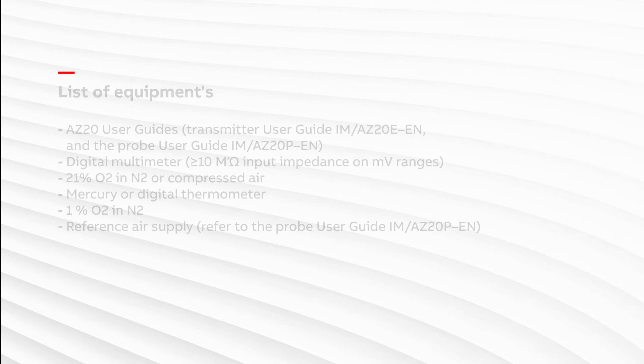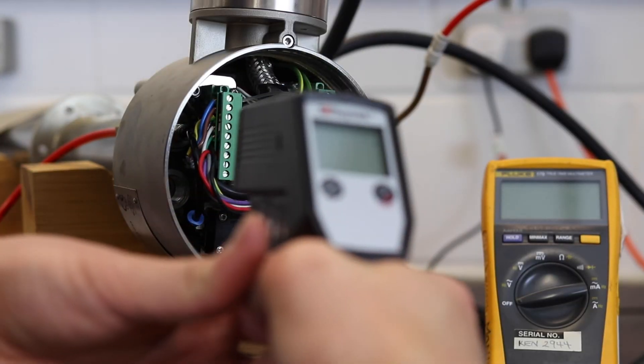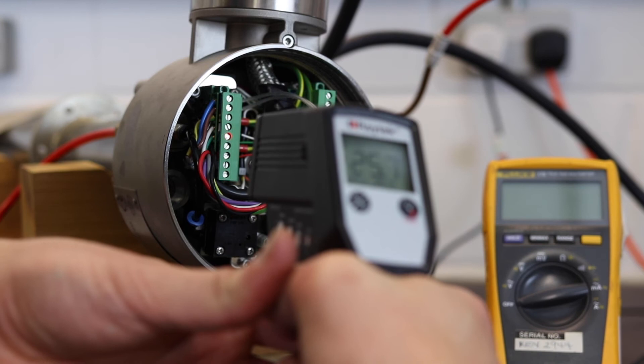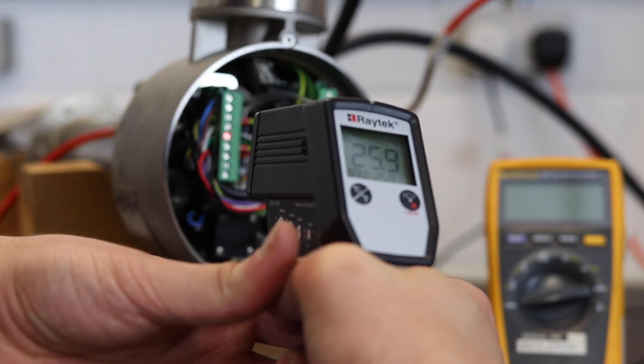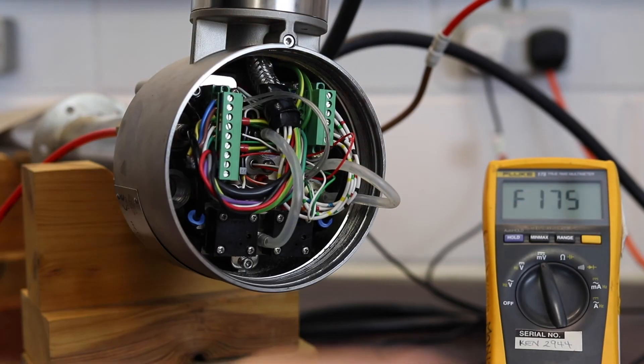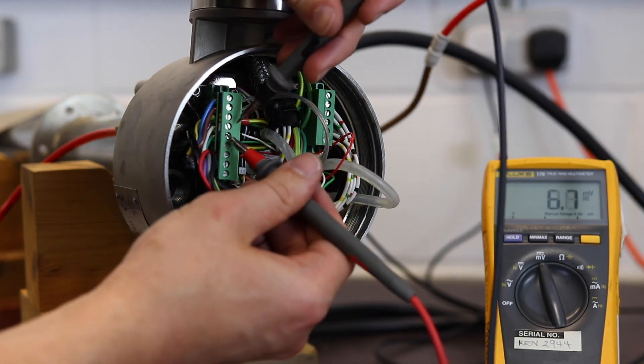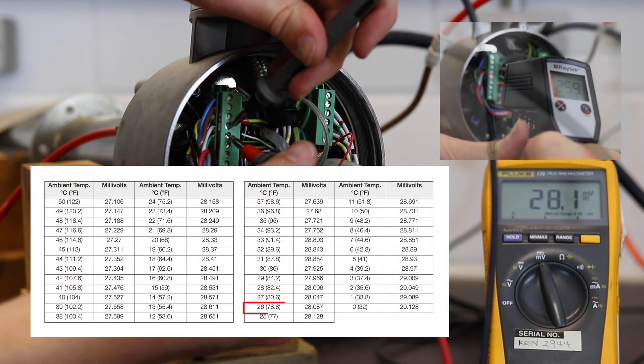To conduct these functional tests you will need the following items as shown on the screen. First, measure and record the ambient temperature at the transmitter thermocouple terminals in the probe head. Then measure the voltage across the same terminals and compare it with the table in the maintenance guide. This tells us if we are getting the expected millivolts from our thermocouple based on the known temperature differential. If the value is incorrect, the recommendation is to replace the cell and/or thermocouple assembly.